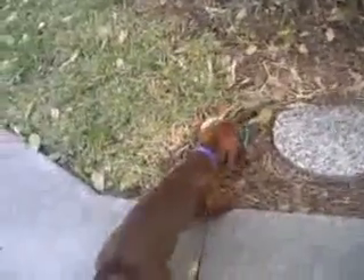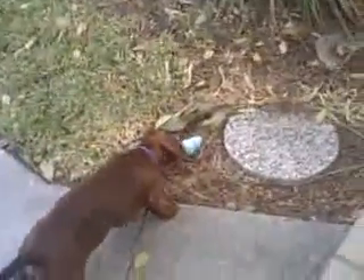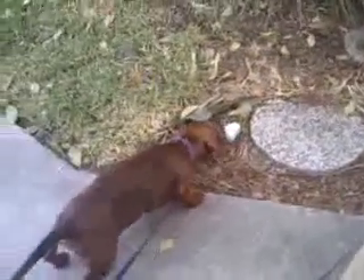He'll have a fun time eating the peanut butter and you'll have a fun time watching him. He's going to be exercising while trying to get the peanut butter out of the Kong toy. This is why their shape is so unique.